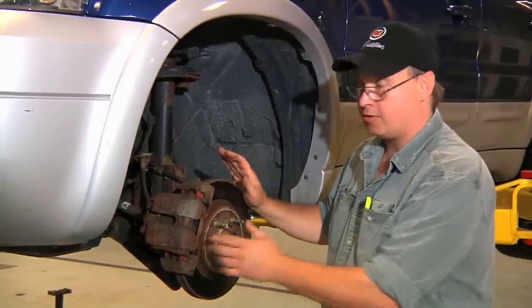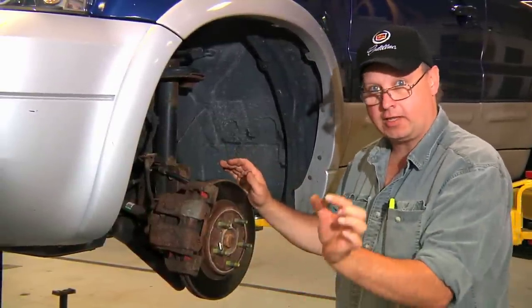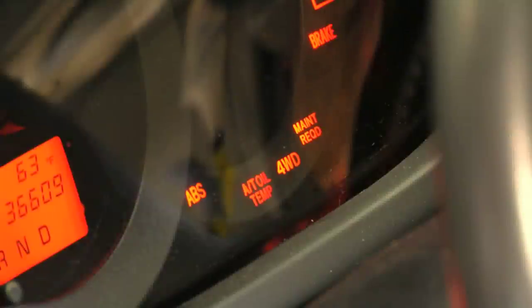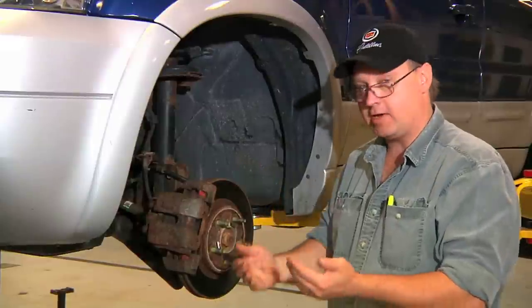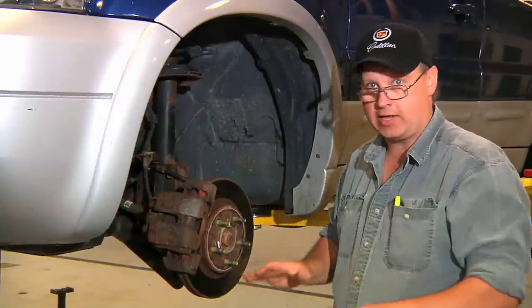If the system malfunctions, there are two ways you'll know it. Immediately, a light will come on the dash that says ABS. When that light is on, your system is deactivated, and you now have regular service brakes without ABS.